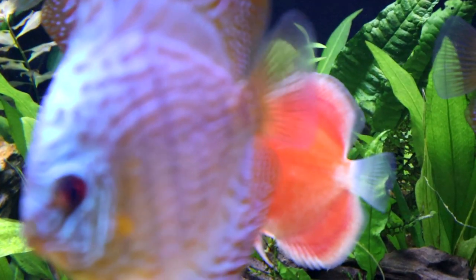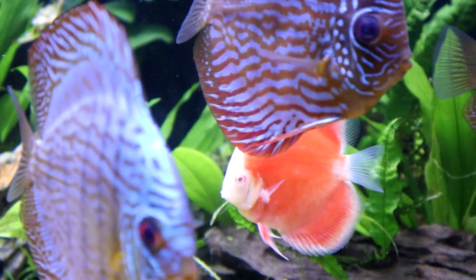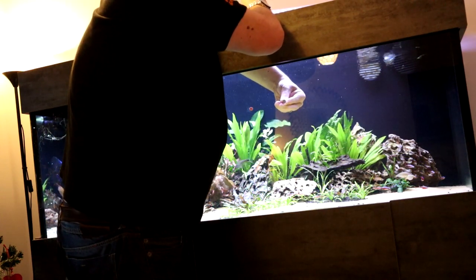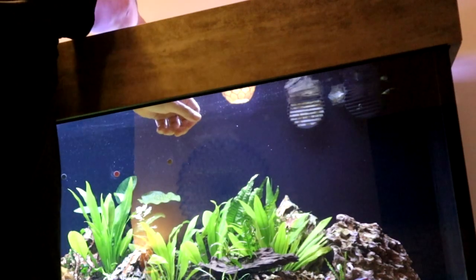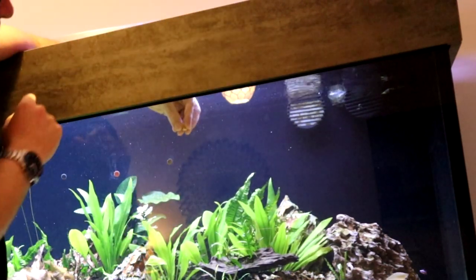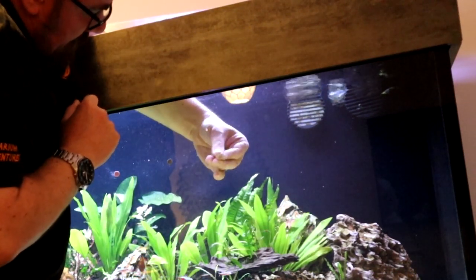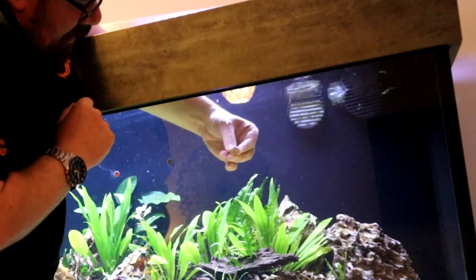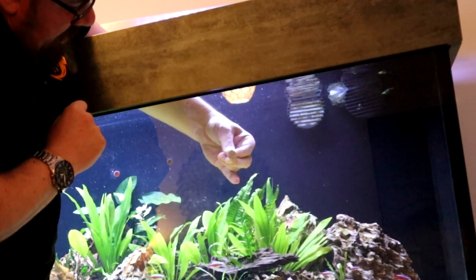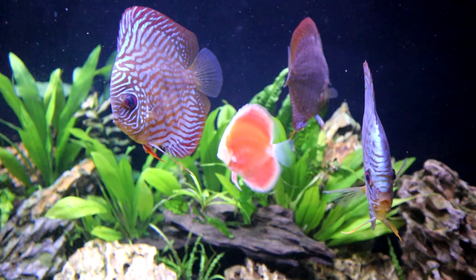One thing I quite like about these pellets is they are very sticky and easy to stick. Often one of my biggest complaints about the freeze-dried foods was that if you could get them to stick, they didn't stay stuck. So hopefully these are all still in shot. You just kind of press them in, you see the air bubbles getting released, and that should stay stuck for a while.